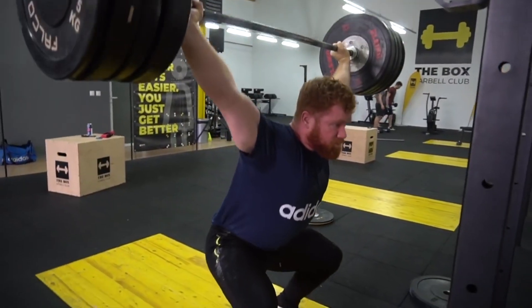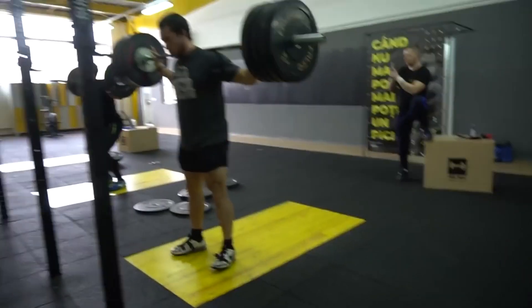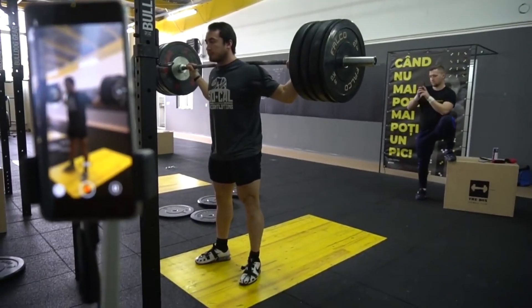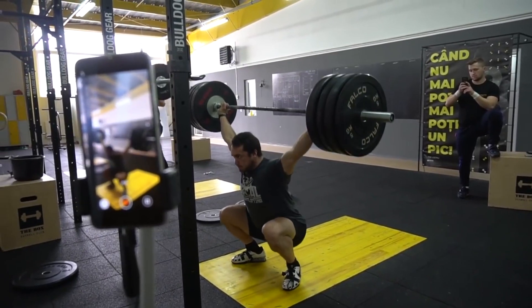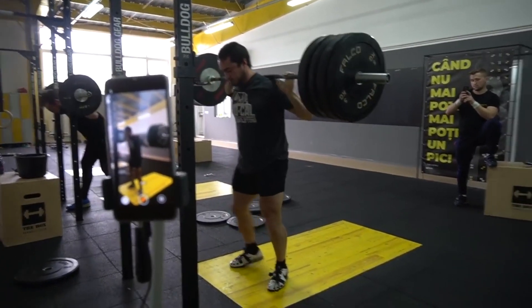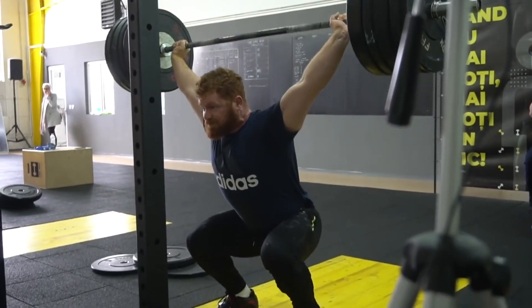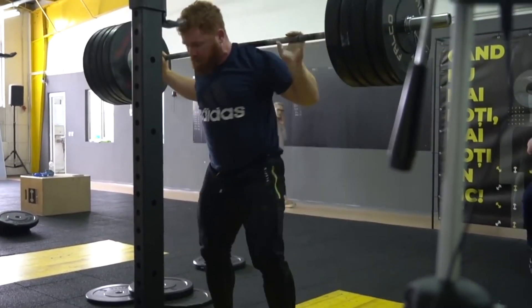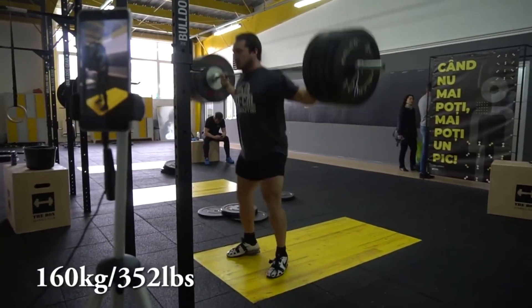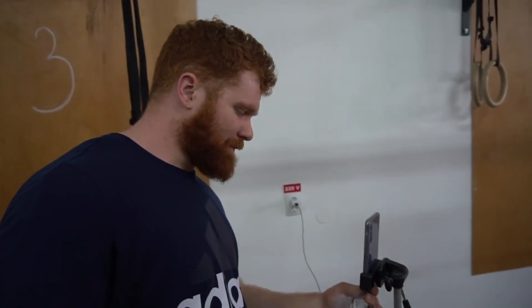Finally, a low hang snatch of 80 to 85 kilos is a good indicator of positional strength. Generally, we like to see hang variations being approximately 90% of your lift from the floor. But newer lifters often get caught up in the variations and can't transfer this to the full snatch. Note we didn't say high hang or above the knee hang snatch — this is for two reasons. First, beginners are notorious for butchering a high hang snatch. Second, the high hang snatch is generally easier to hit big numbers with and can be a crutch, adding a psychological barrier to hitting PBs from the floor.